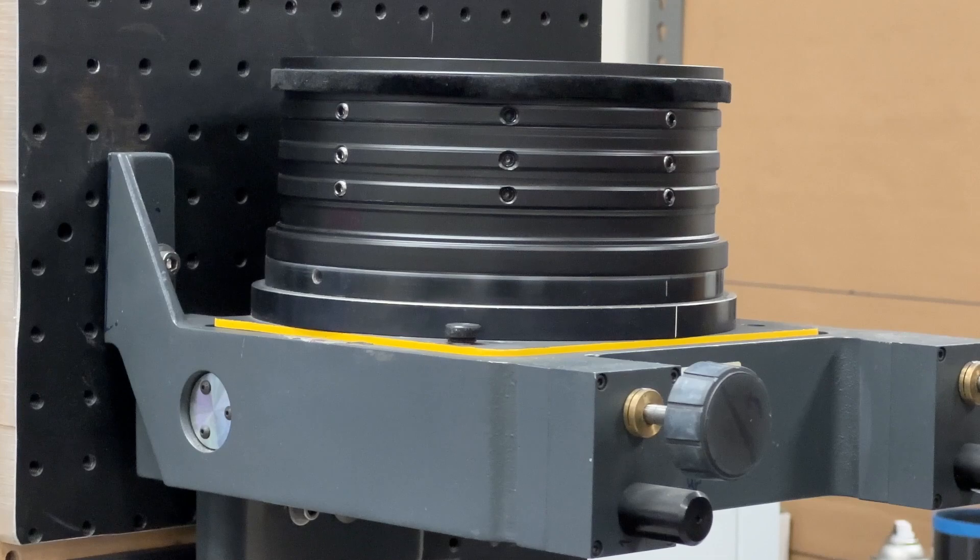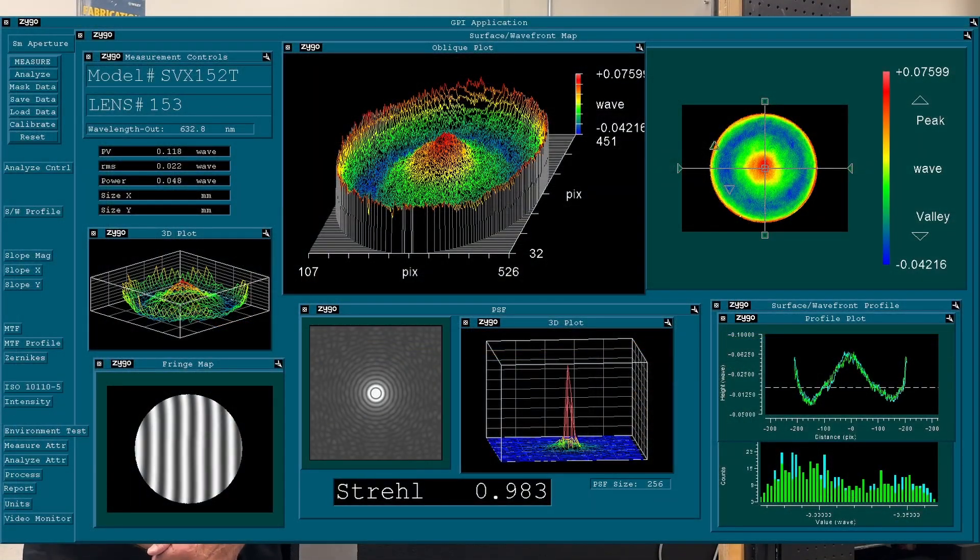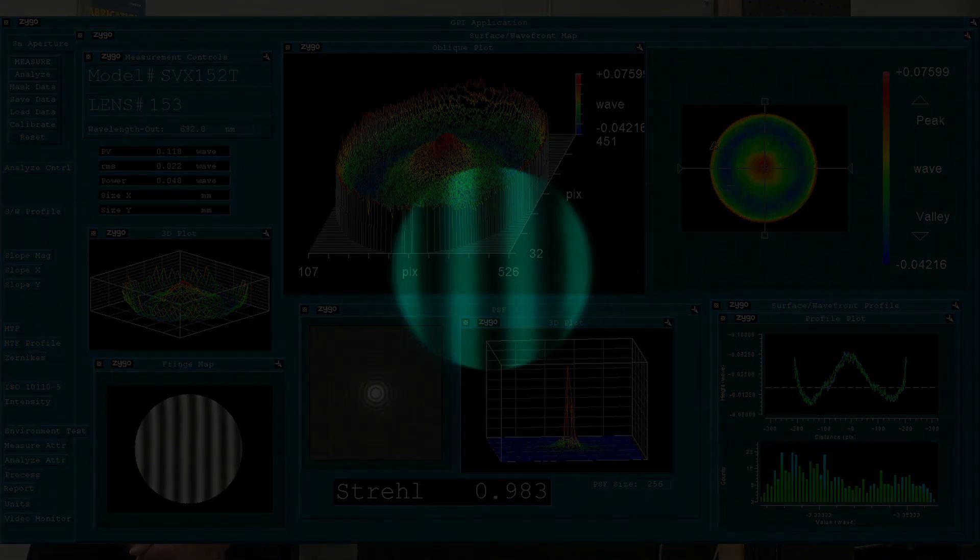We usually show the test results of our telescopes in these videos, so here we are in our Figuring and Metrology Lab. Here's the Zygo test report of the latest lens that just came through production — this is SVX-152T lens number 153. It's very accurate as measured on the Zygo in red light. Here's a double-pass auto-collimation test showing performance in green light, then again in red light, and here's what it looks like in blue light.